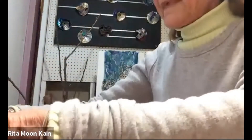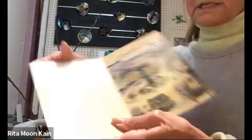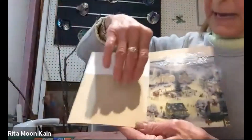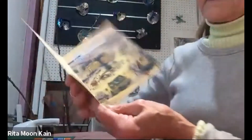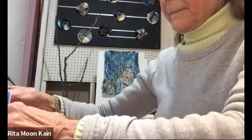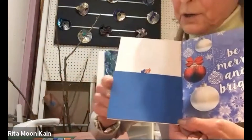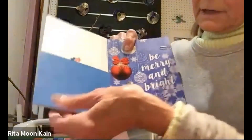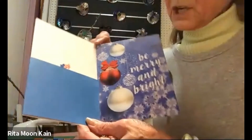Then you continue the same way with the next cards. This is the one I have with the pocket already glued. Go on to your next card and do the measurements — one and a half inches longer than your card. Glue it at the bottom and on the side, and you'll be making your next card.